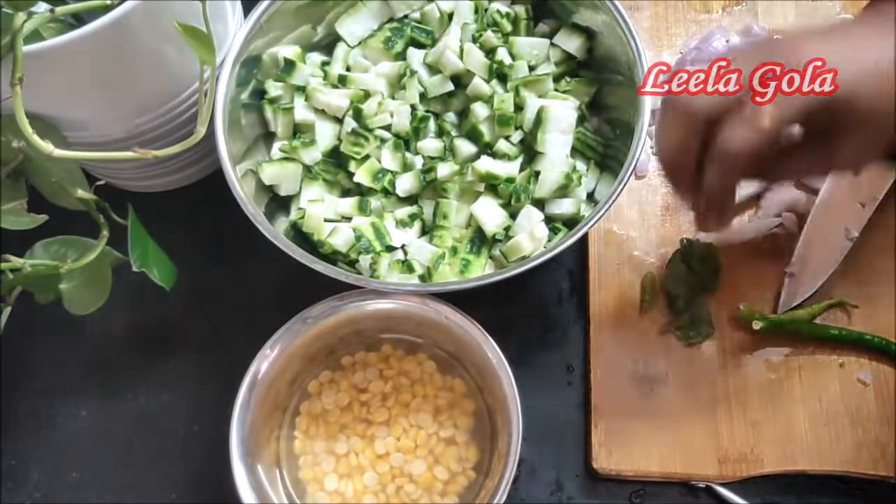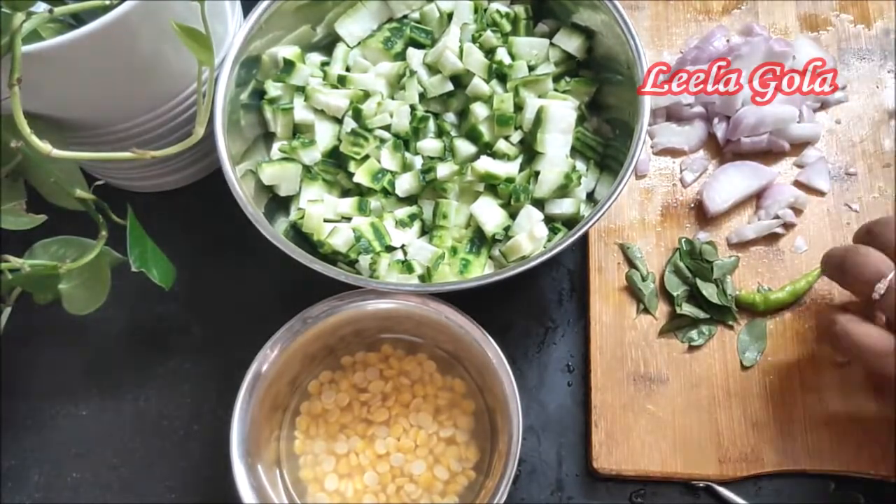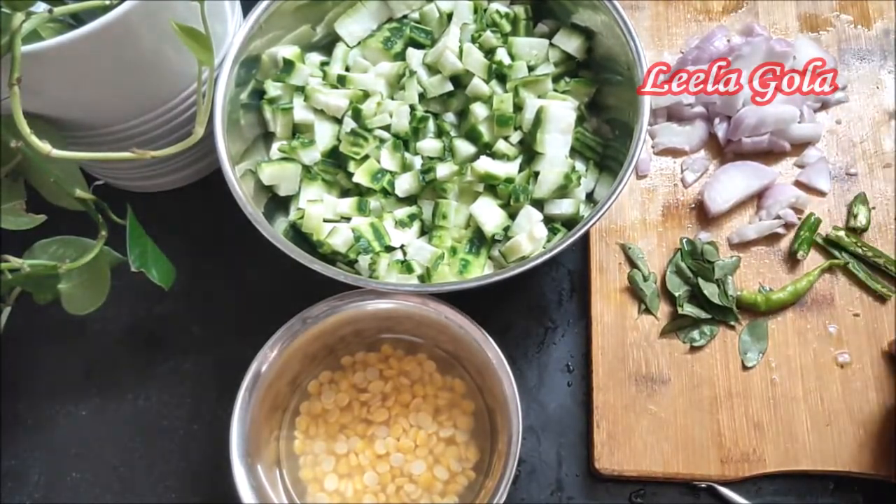If you compare it with other vegetables, the pesticides are very minimal. Like cauliflower, cabbage, etc.